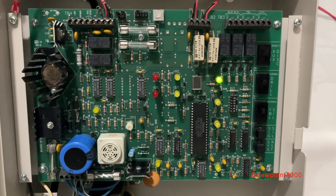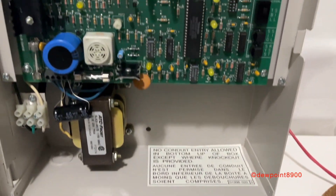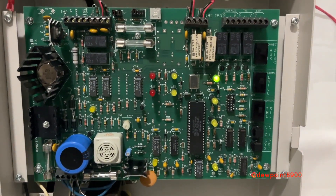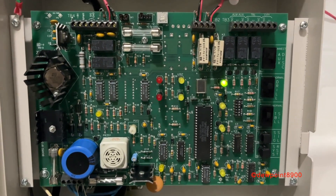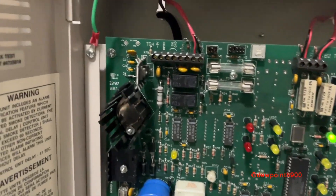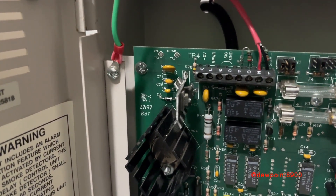Now let's take a look at the circuit board. I removed the face plate down there. The signal, earth, and power supply trouble indicators are all located behind the face plate, which is pretty interesting. Up here I believe is the date code — 27th week of 1997.